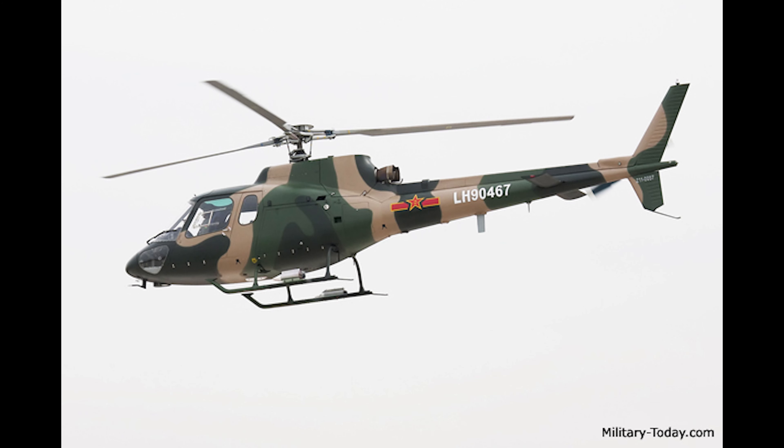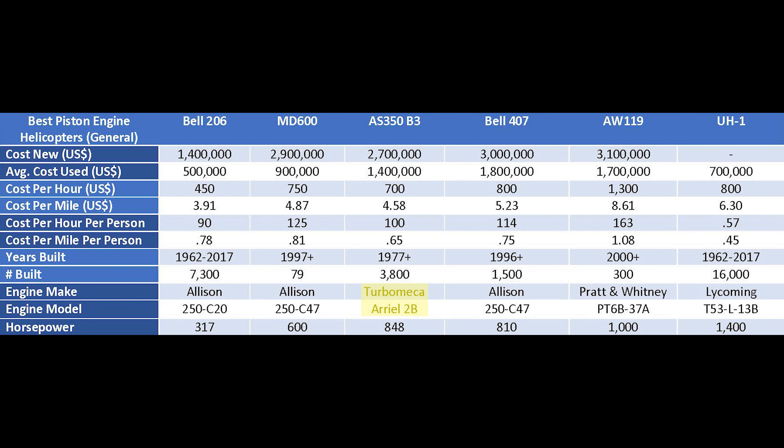I certainly think the best engine option for the A-Star is the Turbomeca Arriel 2B engine — a much more powerful engine than the 1B, which was the original Arriel engine on the A-Star. The Arriel 2B really turns the A-Star into an extremely powerful helicopter, which is certainly one of the reasons it was able to land on Mount Everest. It's worth noting that even though having two engines increases reliability, two engines are generally going to be less powerful than one, because they don't put in two engines of the same size. Performance from a pure speed standpoint is not as important as reliability in an aircraft.